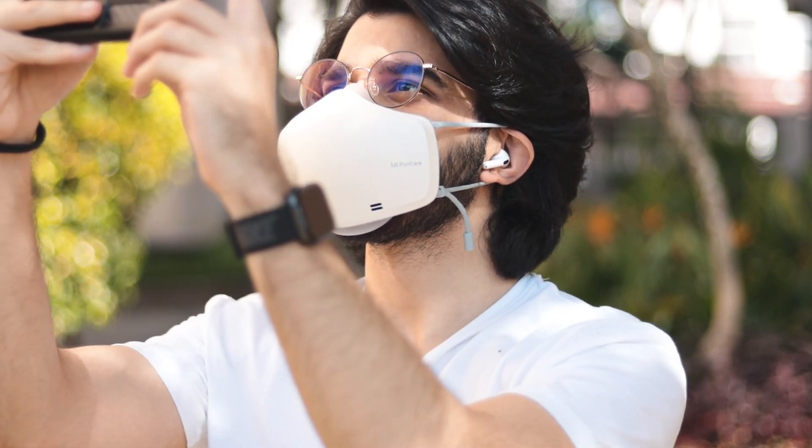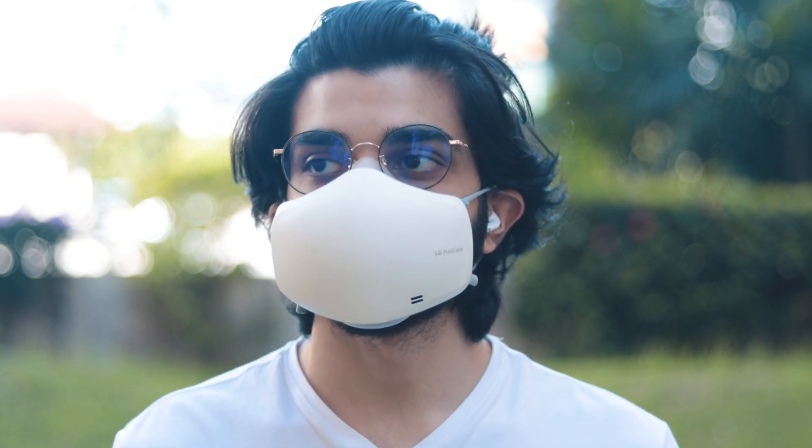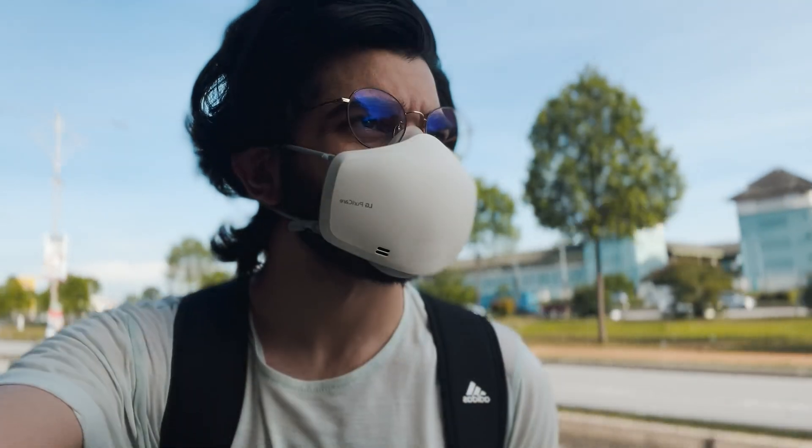Since this is electronic, you have the respiratory sensors built in. These sensors are able to recognize your breathing pattern and how heavily you're breathing, and adjust the fan speed based on that. The dual fans are able to blow the air out through the vent based on your breathing pattern.